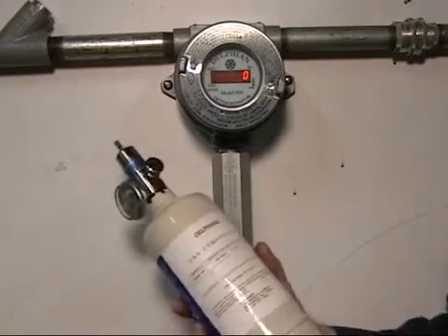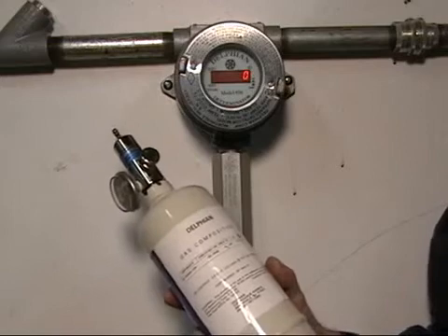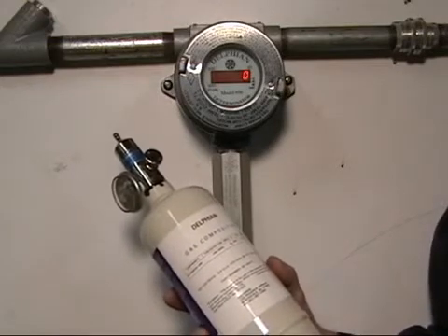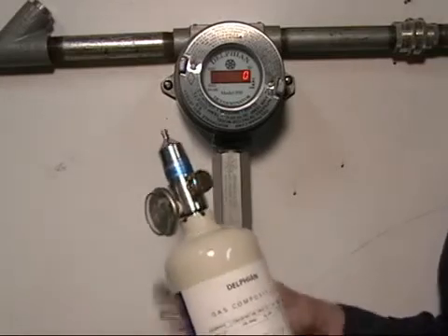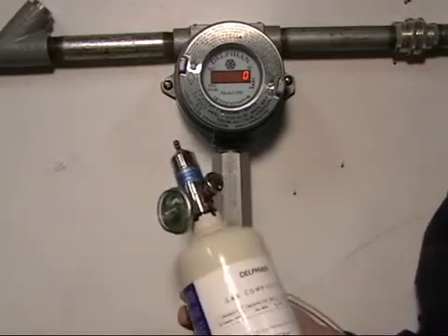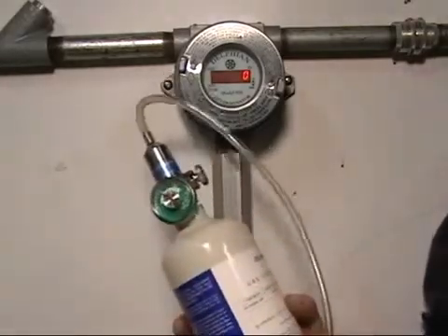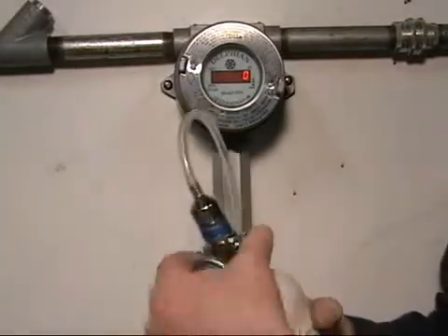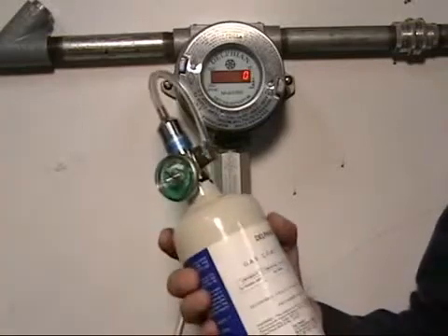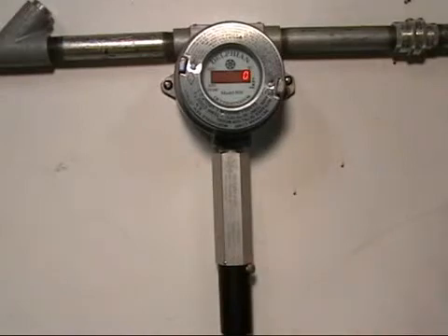You'll need zero air, nitrogen, or anything that doesn't react with an IR sensor. Typically Delphian sells what we call a zero gas, which is a nitrogen-oxygen mix that is hydrocarbon-free as well as humidity-free — and that's the important thing: this has to be done with zero relative humidity. We'll introduce it by pressing the regulator in a quarter turn and allow it to purge the sensor from the bottom up for about ten seconds before we start the calibration.